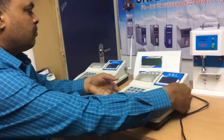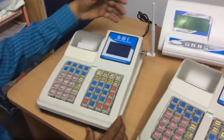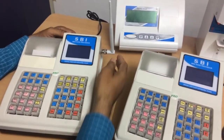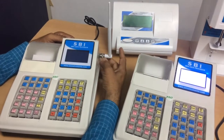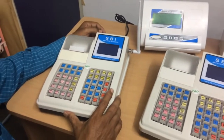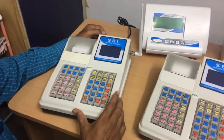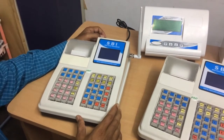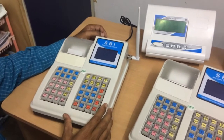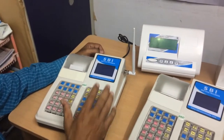We have another model with GSM. The extra feature is we have a GSM module inbuilt with an antenna. Using this GSM, the user can get acknowledgement by SMS. You can also transfer the data to a dairy via FTP, file transfer protocol.